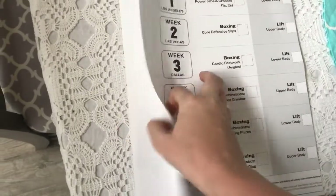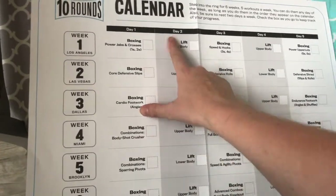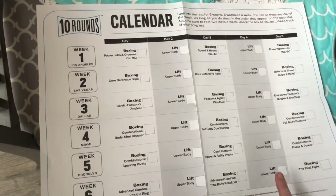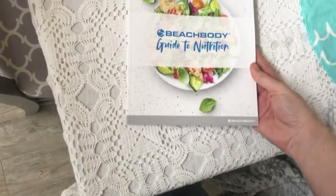We get a calendar — it's a lot bigger than I anticipated, like a giant wall calendar. I'm going to get stickers so every time I finish a day I put a sticker on it. It's so motivating — basically a grown-up sticker chart. You can also just use a marker.